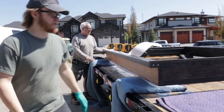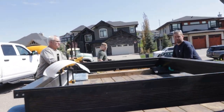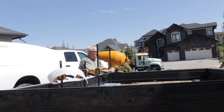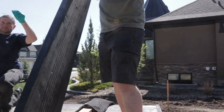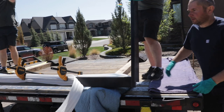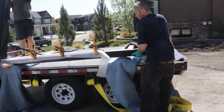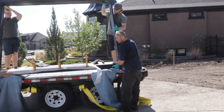Tip it up this way — couple of young guys. Tip it up. Pull it back a bit so the brick mold lands on the blanket. Put the brick mold a little farther out. Just come around, you guys.